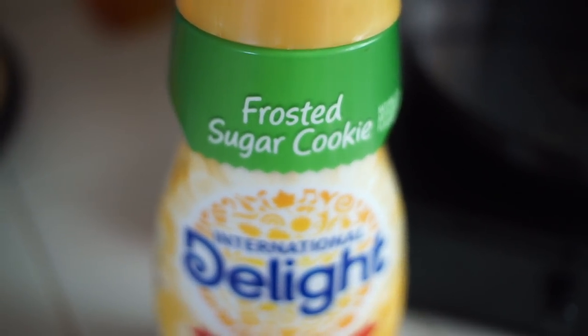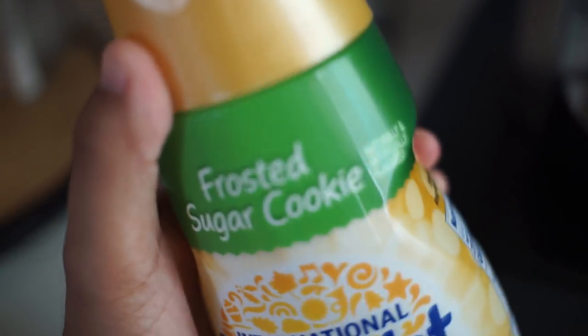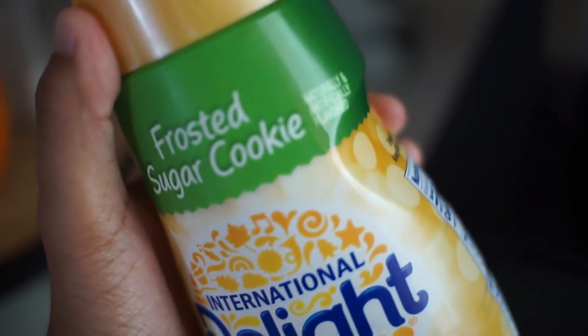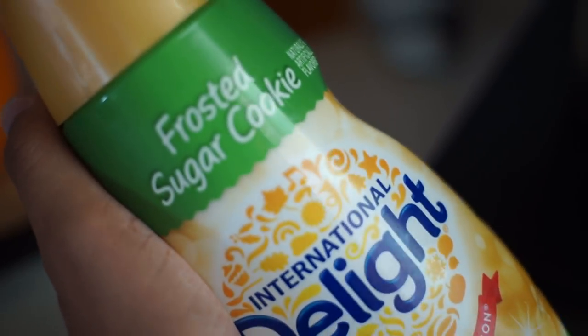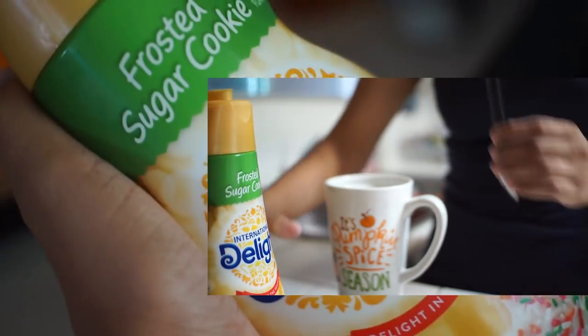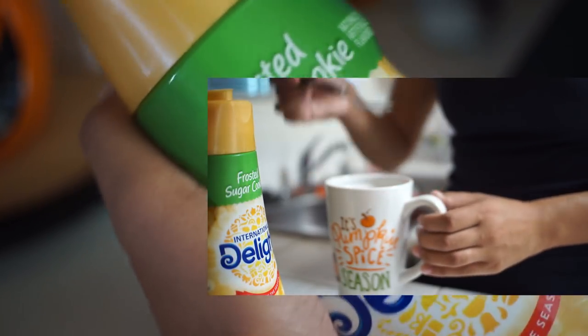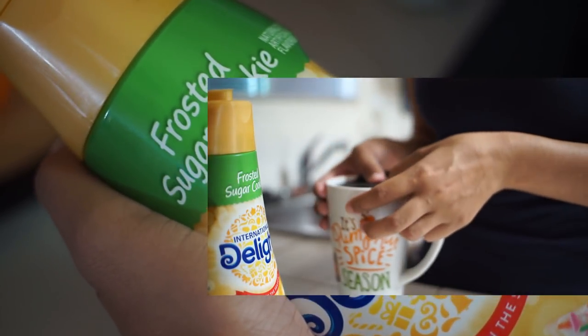For my creamer during fall time, like during this cold season, I love the frosted sugar cookie creamer. I get mine at Walmart — it's the International Delight brand. I really love this creamer and it always comes out right when fall is about to begin. It stays all the way past December, so this is like my favorite. I can't get it all year round, but I get to use it during fall and Christmas. I'd recommend you guys try it if you're into different types of creamers.